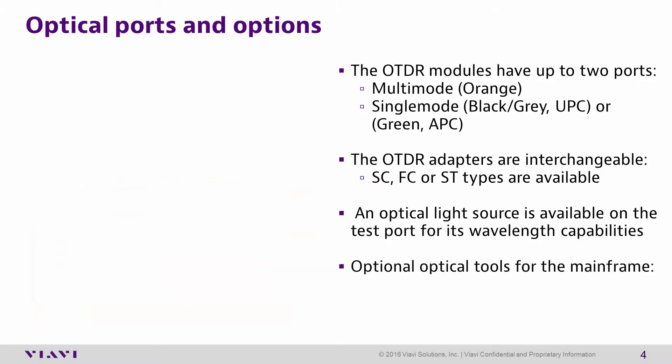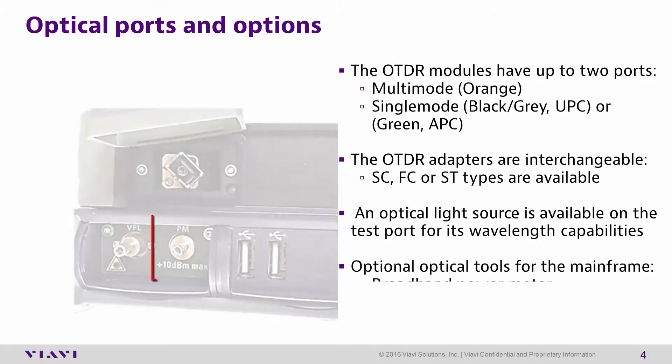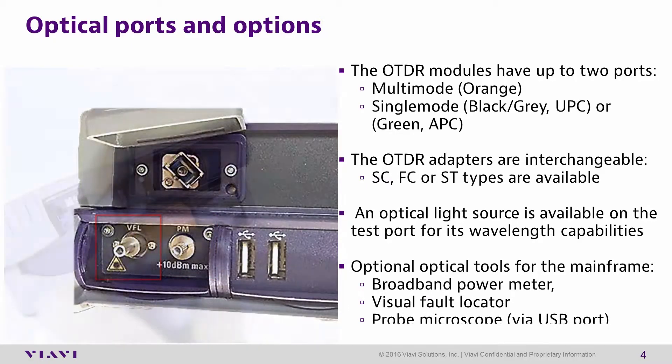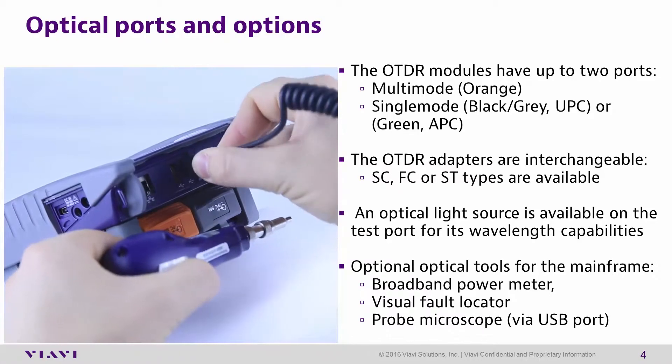Additional optional optical tools are available for the mainframe, including a broadband power meter, visual fault locator, and probe microscopes via USB or wireless connection.